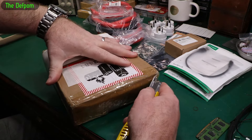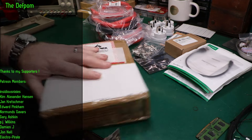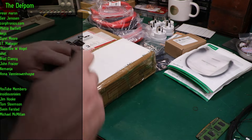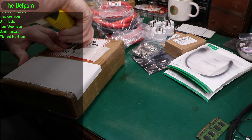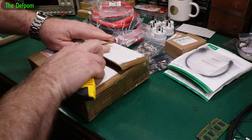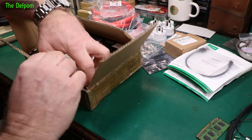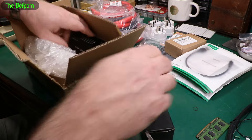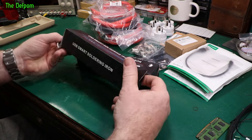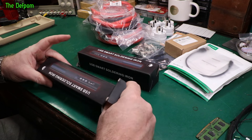Now the last thing, which I think is a review item — pretty sure it is. These are from Zotek, USB-marked soldering irons. Two of them.